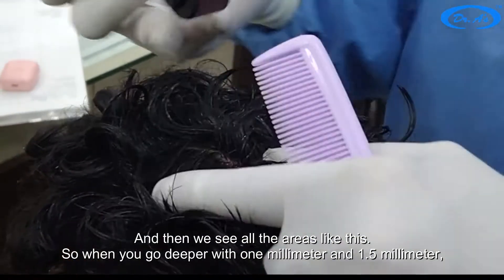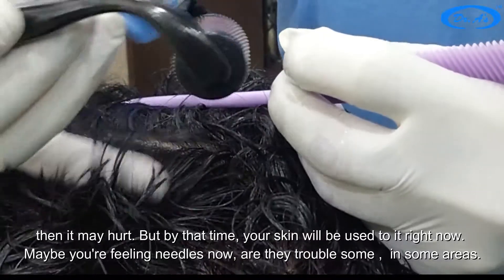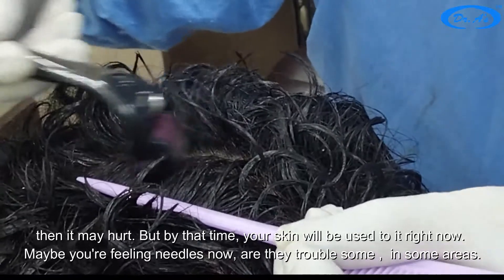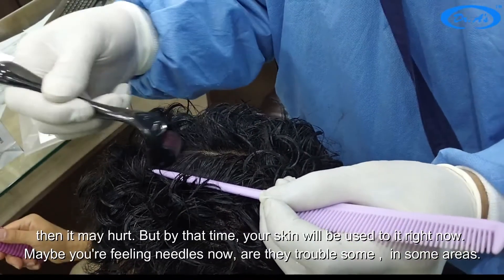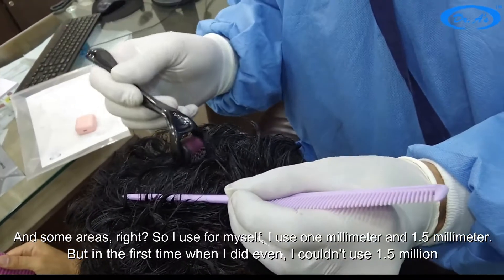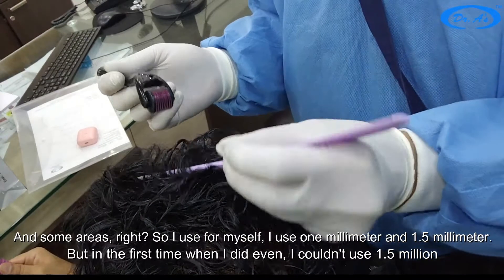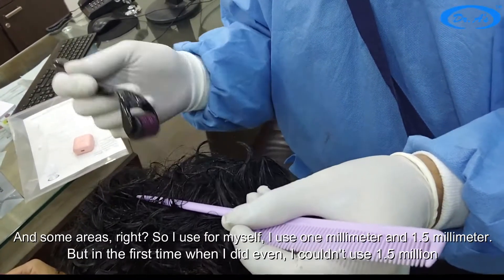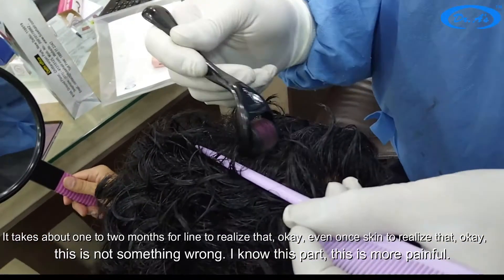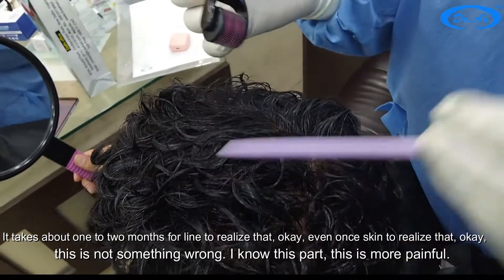When you go deeper with one millimeter and 1.5 millimeter needles it may hurt, but by that time your skin will be used to it. Right now you may be feeling the needles — are they troublesome in some areas? I use one millimeter and 1.5 millimeter for myself, but the first time I did it I couldn't use 1.5 millimeter either. It takes about one to two months for your skin to realize this is not something harmful.